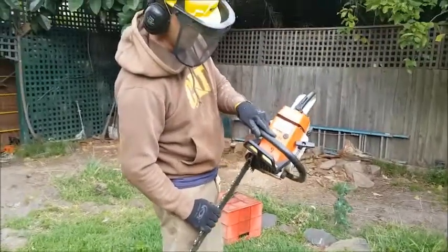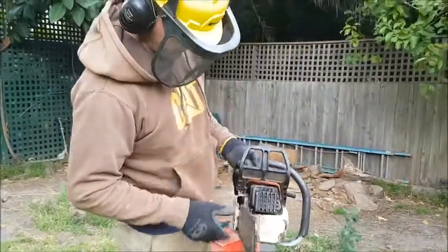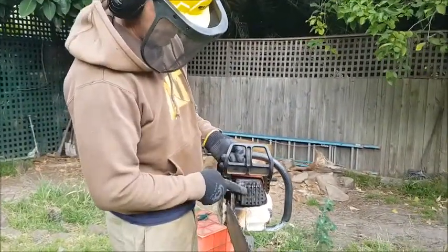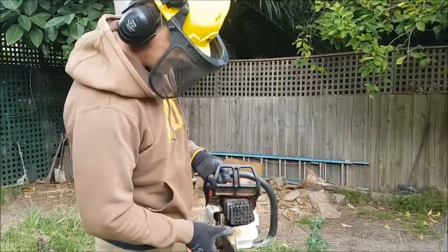It's still the 034 standard muffler at the moment with the screen in. We'll do some cuts in standard form, we'll take the screen out, and then we'll do the muscle mod and see how the times change.